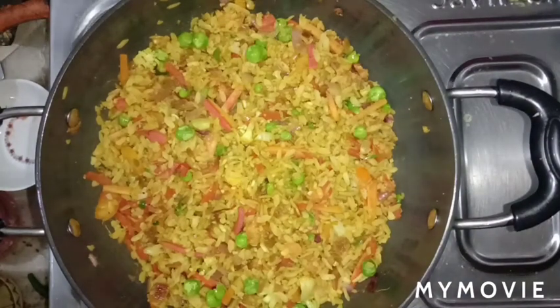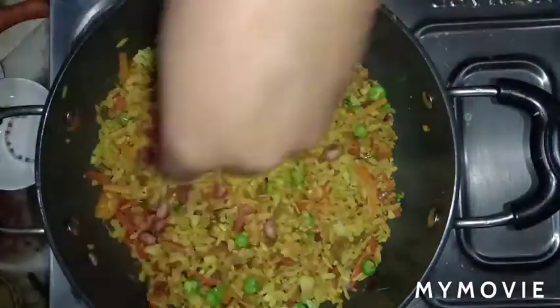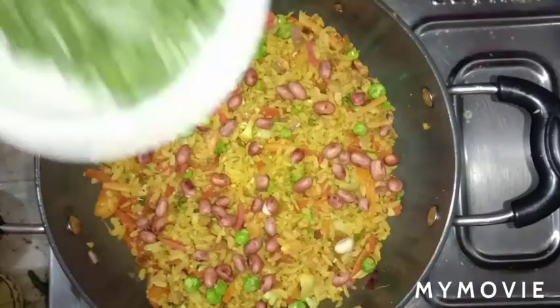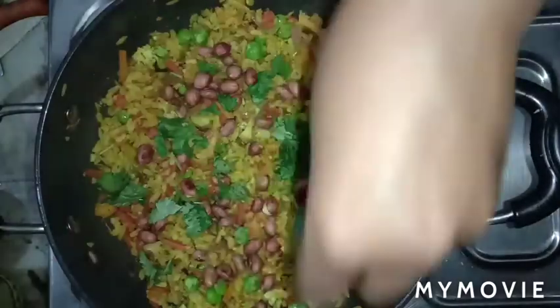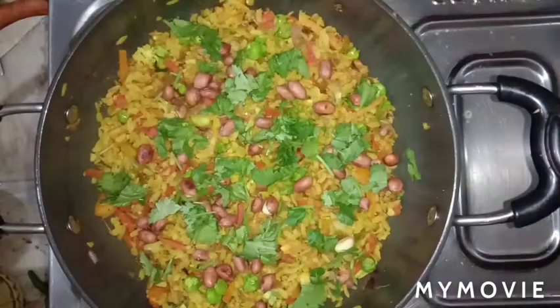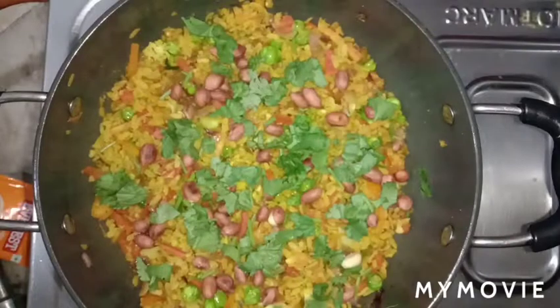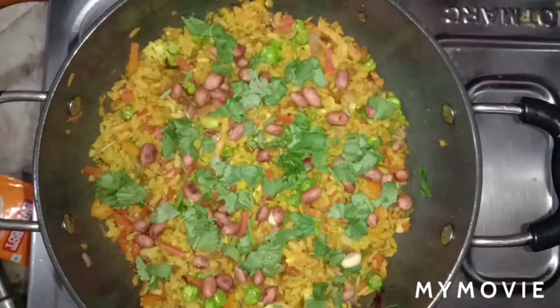Now we are ready. Turn off the gas flame, add some chopped garnish on top, and after about 1 minute the veg poha is ready for everyone.